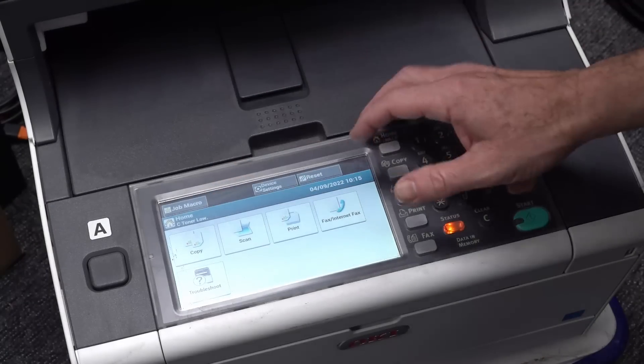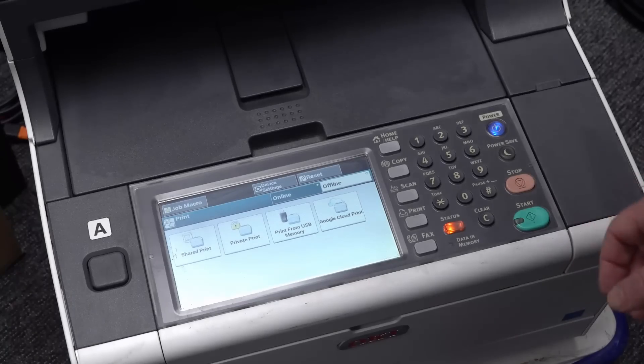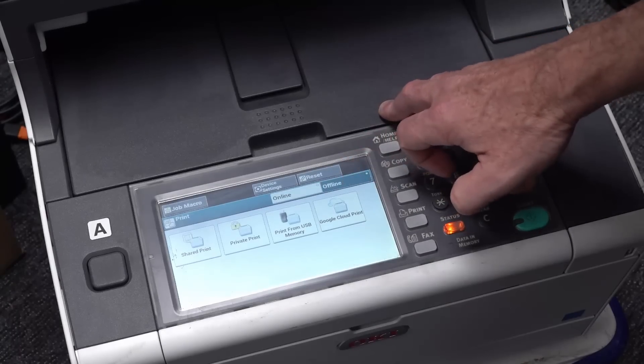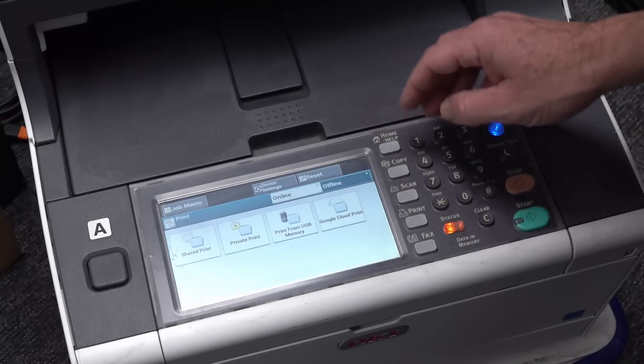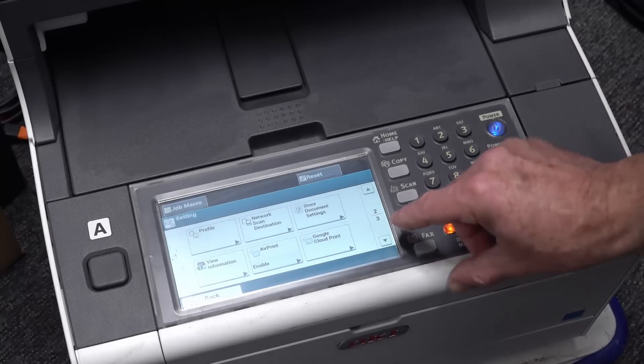It's saying C-toner is low. The touchscreen all works though. Print from USB memory - that's nice. Google Cloud print. I don't use Google Cloud, but that's alright. I assume it's got Ethernet and everything. We'll just put it into offline mode at the moment - it obviously used to be networked. Google Cloud print, AirPrint - that's an Apple thing, isn't it?